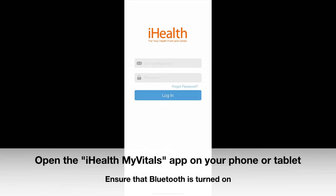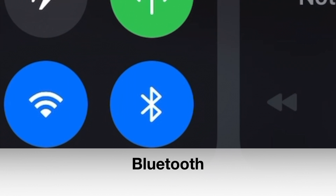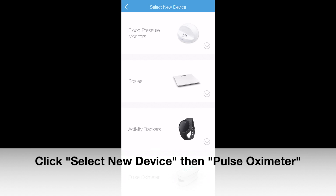After charging the device, from your smartphone or tablet, navigate to the iHealth My Vitals app. Ensure that Bluetooth is turned on. Then connect your device to the iHealth app — click Setup My Devices from the menu bar, select New Device, then click Pulse Oximeter.